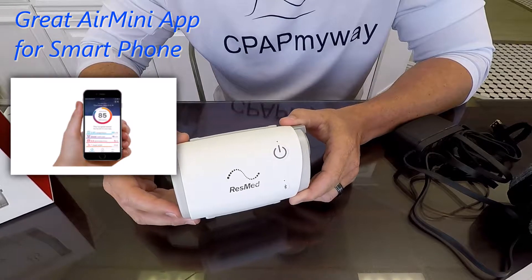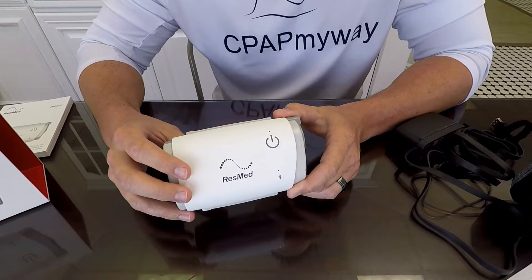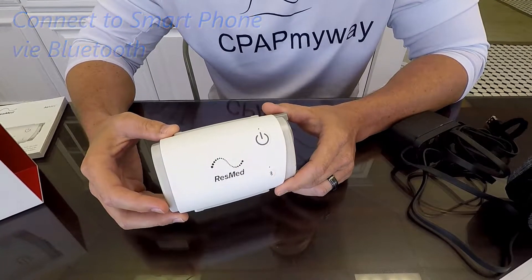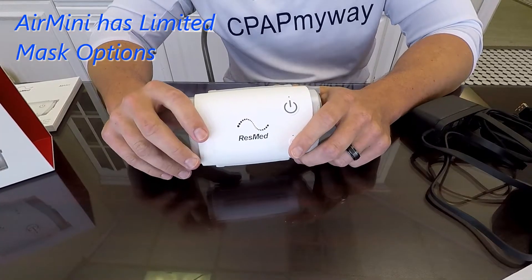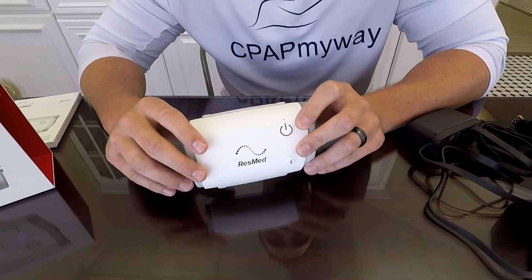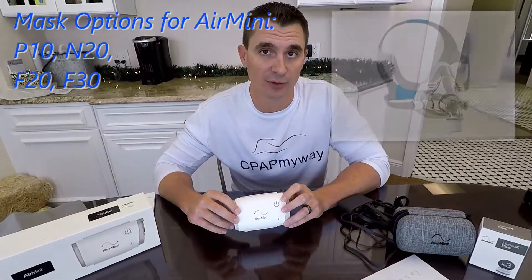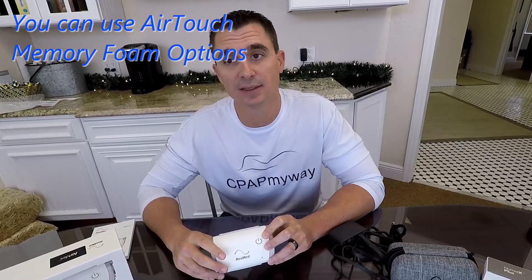It also has a really nice app, the Air Mini app — not to be confused with the My Air app. The Air Mini app is specific to the Air Mini and does a really good job of sending your daily reports and will Bluetooth to your unit for direct connectivity. The cons are the mask limitations. You can only use one of four ResMed masks: the P10, the N20, the F20, or the F30. That also includes the Air Touch F20 and the Air Touch N20, so technically six masks, but you are limited to those — no off-brand or opposing brands at all.